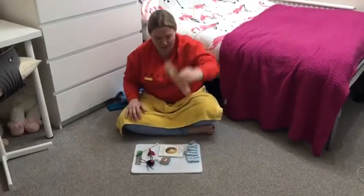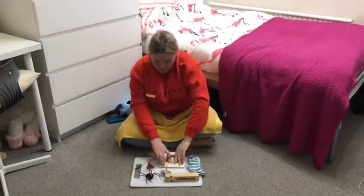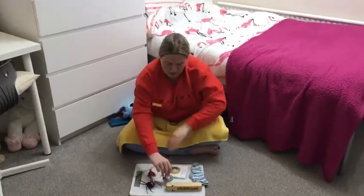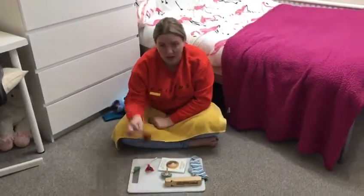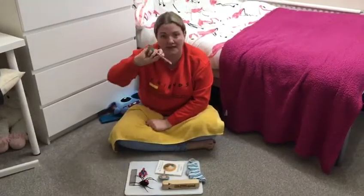We've got a train whistle, Harry's smelly sock, a book, spinning top, a spider, Spiderman and a pencil.